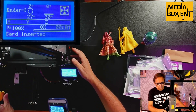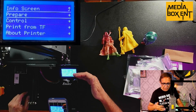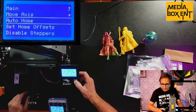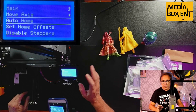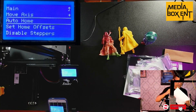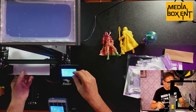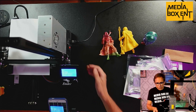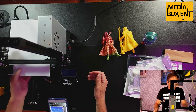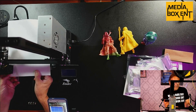I'll show you the screen right now. There's information here including X, Y, Z coordinates and temperature — the head temperature and the bed temperature. To calibrate, go to Prepare and select Auto Home. Get one of these pieces of paper and put it down on the bed. Then set it to Auto Home.